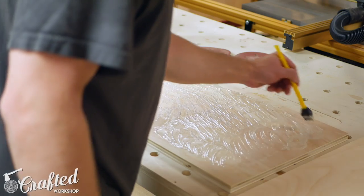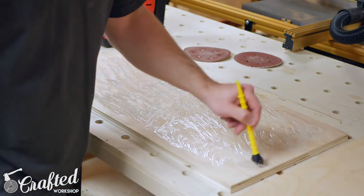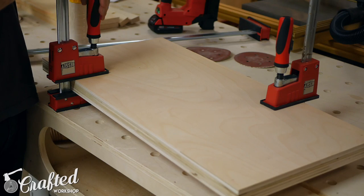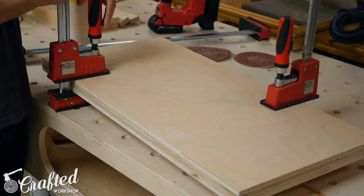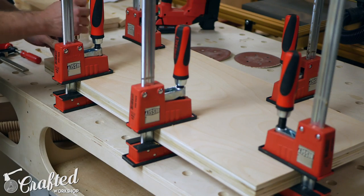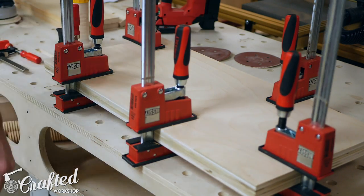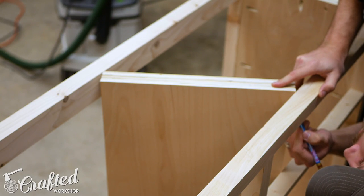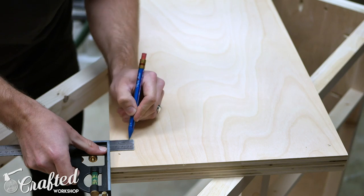Next I glued up two pieces of three-quarter inch plywood to make up the center panel. The two panels glued together fill in the space in the center of the cabinet, which allowed me to use off-the-shelf standard drawer slides. I could have cut spacers for the drawer slides to fill in the extra space, but I found it easier to just double up the center plywood panel.